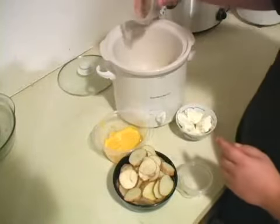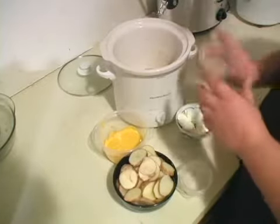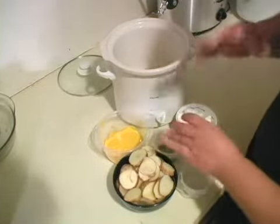Next we're going to put just a little bit of pepper — a little bit more pepper and a little bit more pepper. I like lots of pepper. Remember, season to taste.